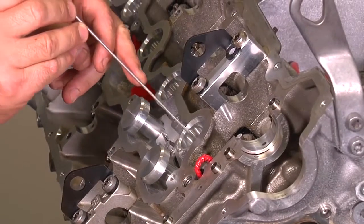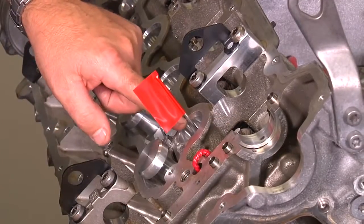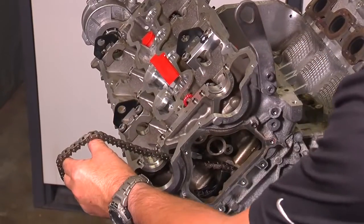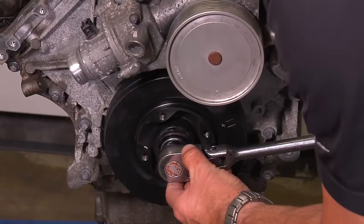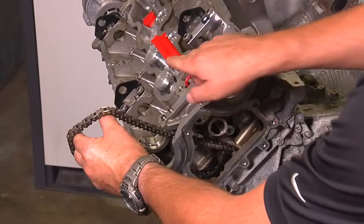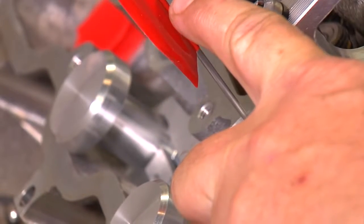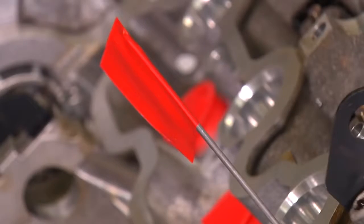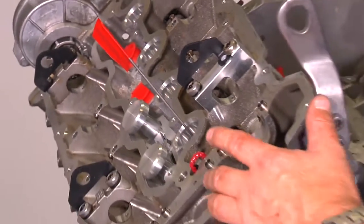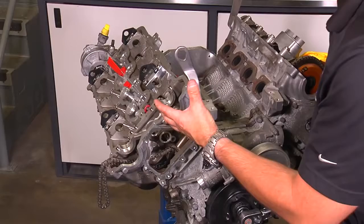Insert the TDC flag into the hole of the spark plug tool on cylinder number one. Support the timing chain by hand. Turn the crankshaft from the center bolt with a 27-millimeter socket until the TDC flag is at top dead center position. It is preferred to turn the engine just one or two degrees past TDC to prevent the engine from rotating backwards once we apply air to the cylinder.